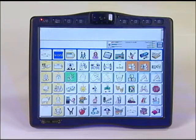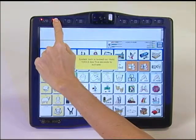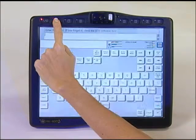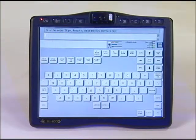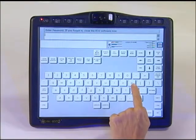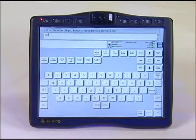To unlock the system with a password, press and hold down the toolbox key for 5 seconds or until you see the gray password screen. Once the password screen appears, enter your password. In this example, the password is PRC. Then select OK.